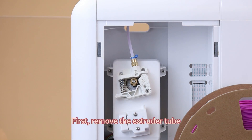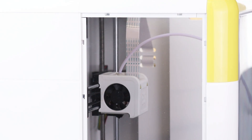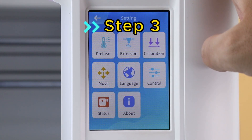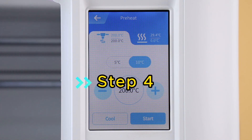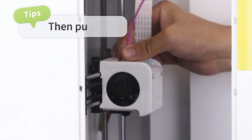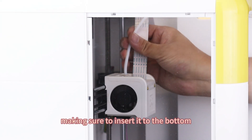First, remove the extruder tube. Remove the nozzle tube. Heat up the nozzle. Manually pull out the filaments. Reinstall the tube, making sure to insert it to the bottom.